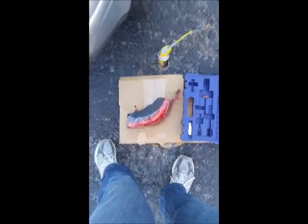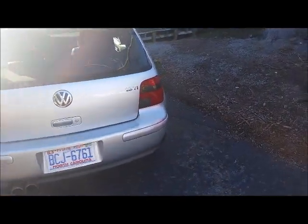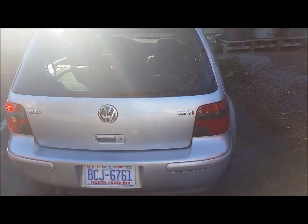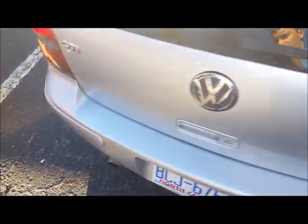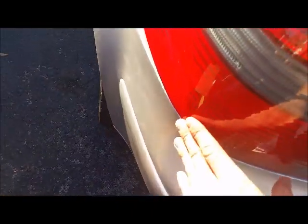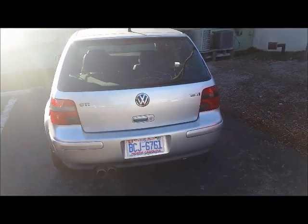Now we're installing the passenger side, and without the amp in the way this is a lot easier. Both taillights are now installed — the passenger side was easier both due to lacking the amp and the fit, and it also looks like a better fit. I guess my bumper is a bit disfigured from the run-in with that concrete column. Car's repaired — thanks for watching.